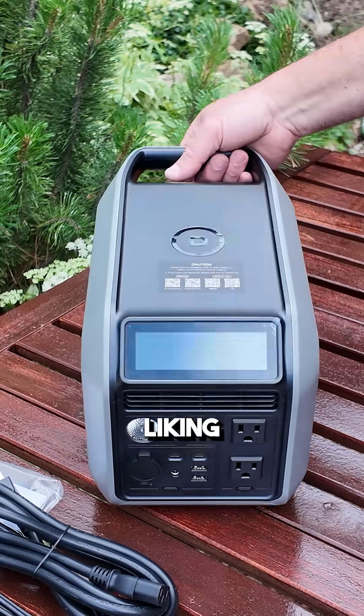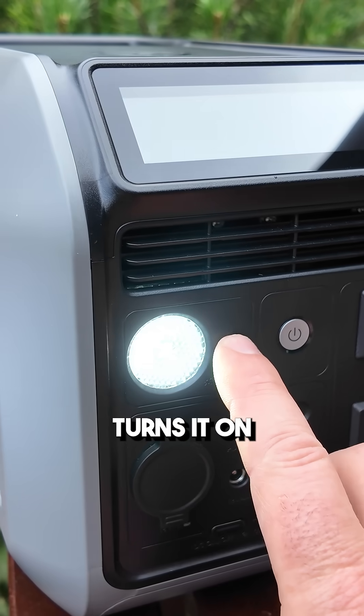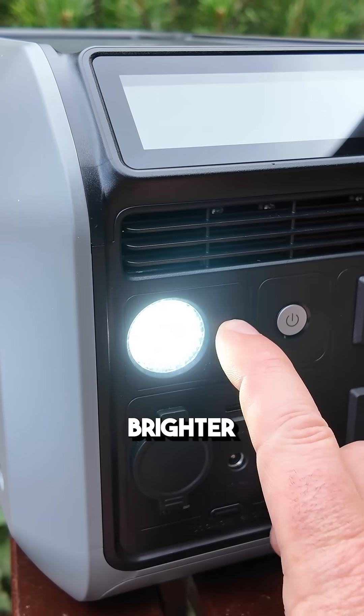So far I am really liking the form factor. Let's take a quick look at this light. Turns it on — we have a little beep as well. Brighter and blinking.